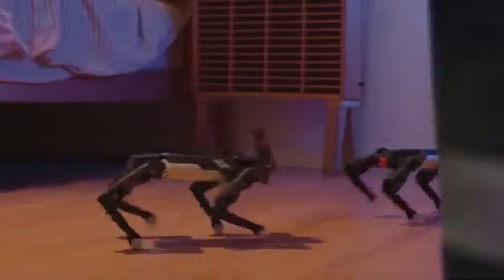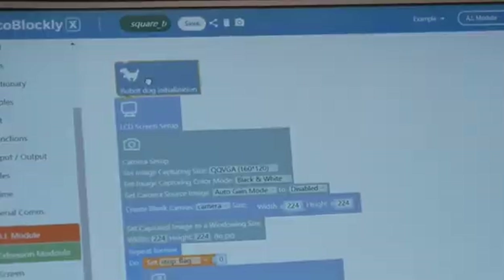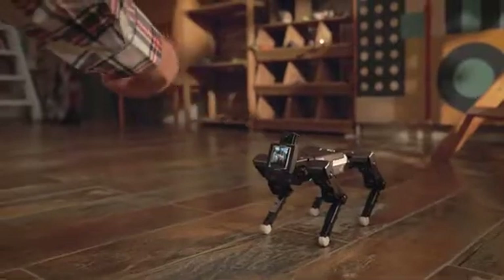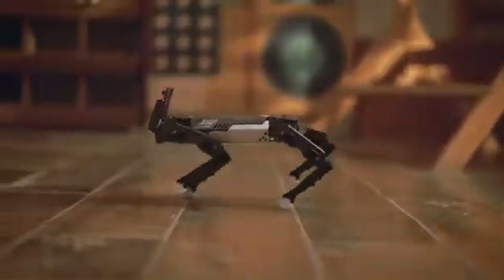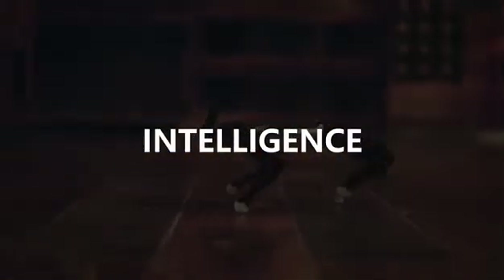What EXCO can do is more than this. EXCO is equipped with an open-source control interface and graphic programming feature, so you can program EXCO easily. This is EXCO — a programmable desktop AI quadruped robot with flexible motion. You are expected to bring more possibilities to EXCO.